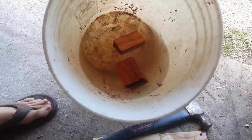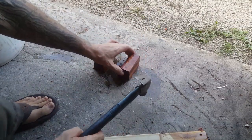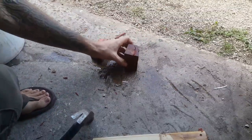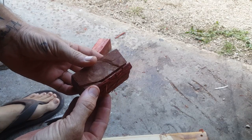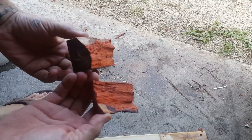Let's see if these joints fail this time with the hammer test. There we have it — again, the wood broke before it broke on the seam. I would say that's a pretty strong bond.